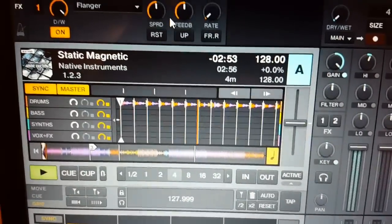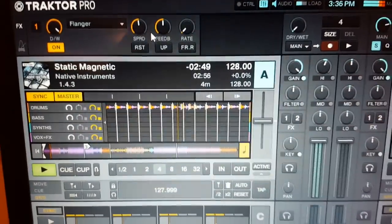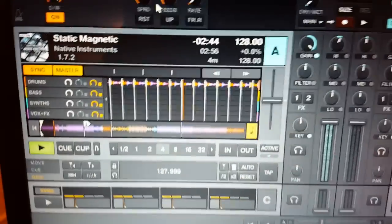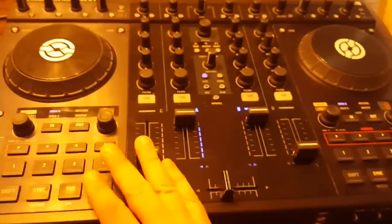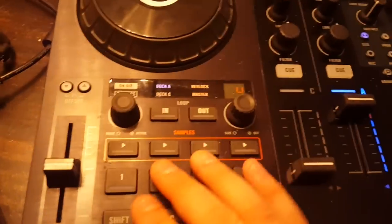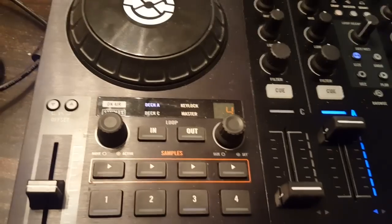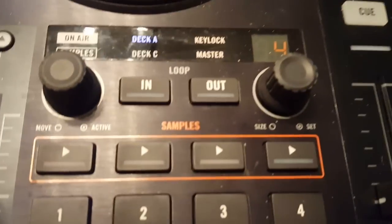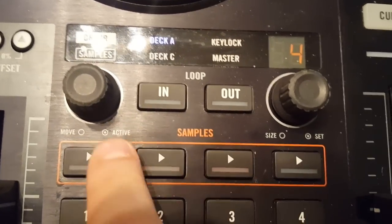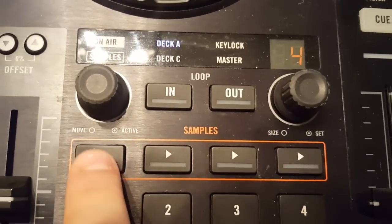You now have the ability to see on screen what you used to see on an S8 controller or an S5. Everything is mappable on an S4 MK1 and MK2 right on the box - everything works. It's all with the sample decks, and they do light up; I just don't have the AC power plugged in.